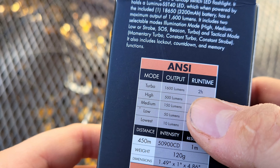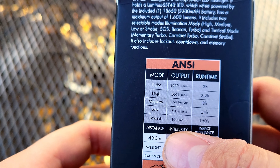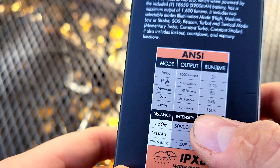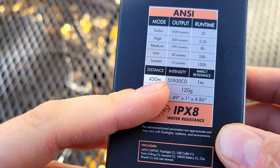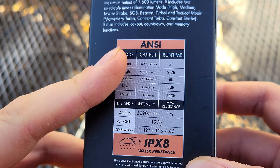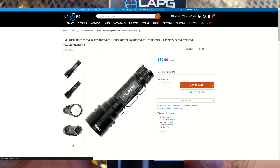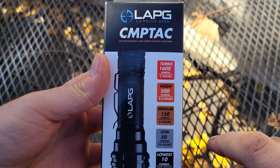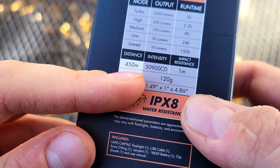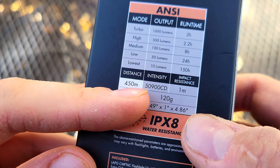Turbo is 1600 lumens for two hours, all the way down to what I would call a moonlight mode — or candle mode, whatever you want to call it — 10 lumens for 150 hours. Candela: 50,000 candela. And that right there is the main reason I actually got this. For a $40 flashlight — $39.99 to be exact — 1600 lumens with almost 51,000 candela. That's pretty impressive.